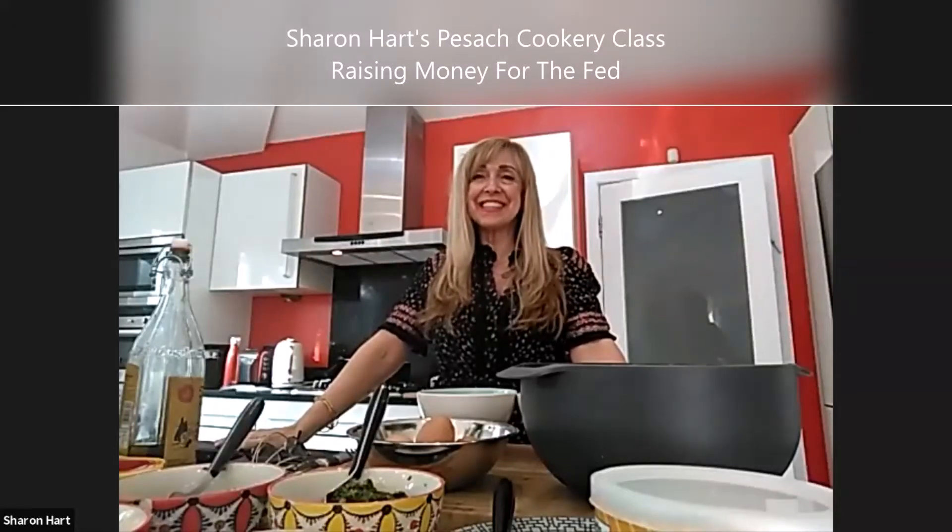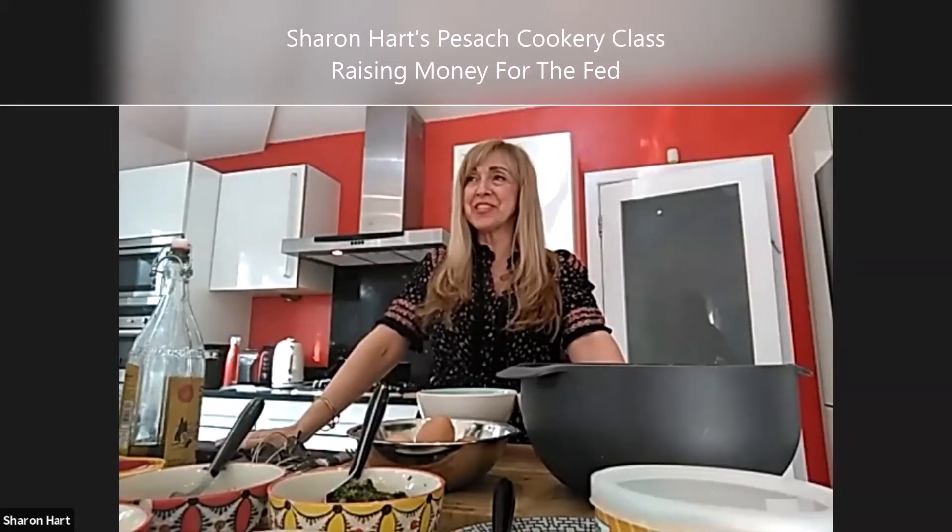Welcome to today's cookery Pesach session. We're making lots of different things, starting with a frittata, which is another word for a quiche without a pastry bottom. It can be used for Pesach and also any time during the year.